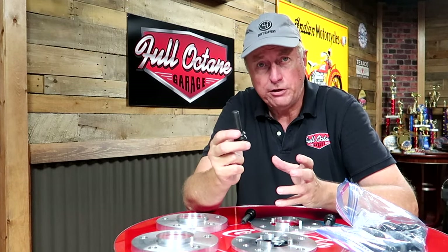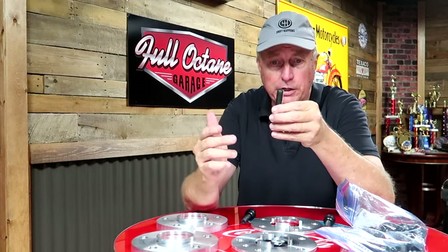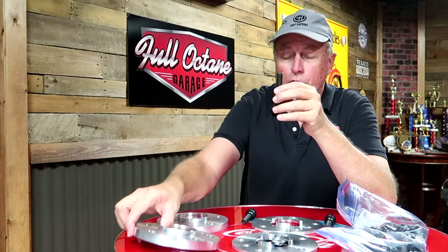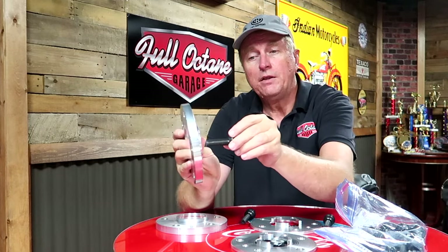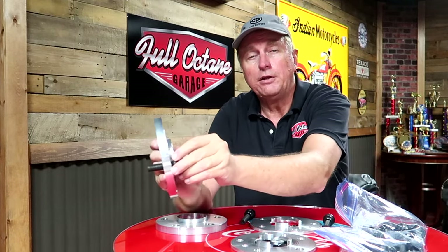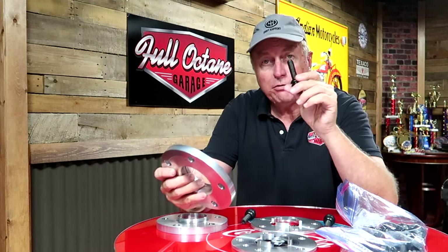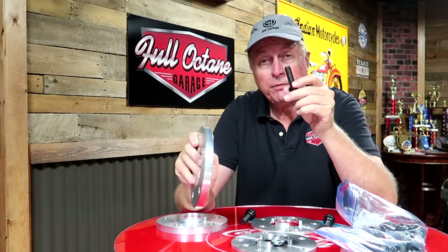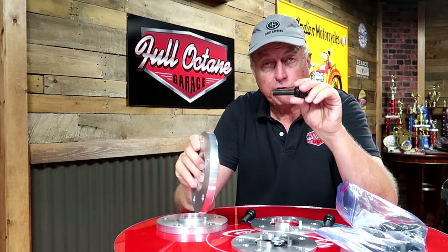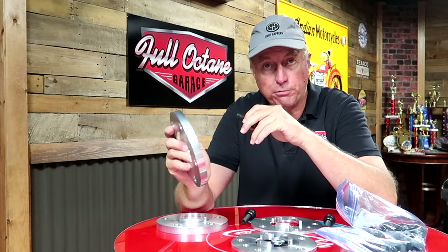What this creates an issue of — and it would have created an issue if you had studs sticking out and put lug nuts on — but in the Porsche world, the stud goes through the wheel, then through the spacer, and then into the wheel hub. So you have to make sure that when you get your 15mm wheel spacers for the rear, you get a bolt that's long enough to accommodate the additional 15mm spacer.